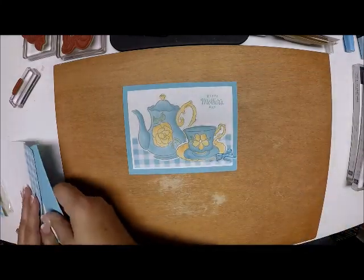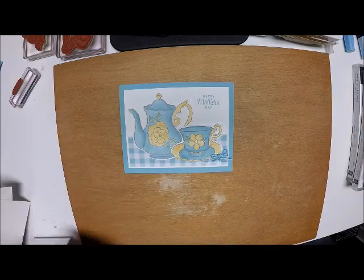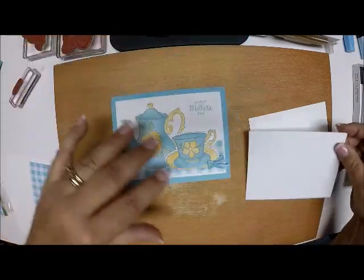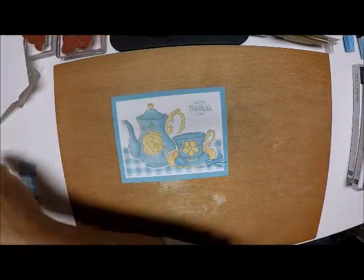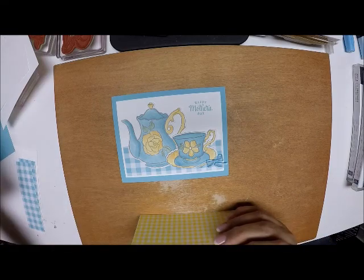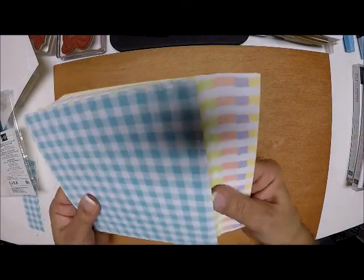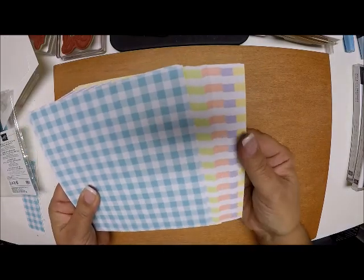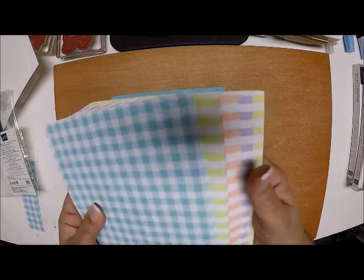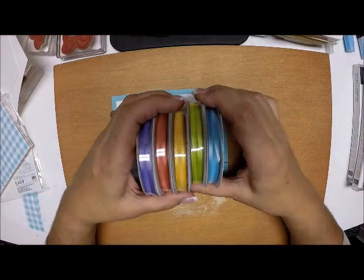For paper, our base is Balmy Blue, eight and a half by five and a half, scored at four and one quarter. Then we have two pieces of Whisper White that are three and three quarters by five - one is for the front and one is for the inside. We also have another product from the Occasions catalog which is this beautiful Gingham Gala six by six paper. It has beautiful colors: Balmy Blue, Daffodil Delight, Grapefruit Grove, Highland Heather, and Lemon Lime Twist.